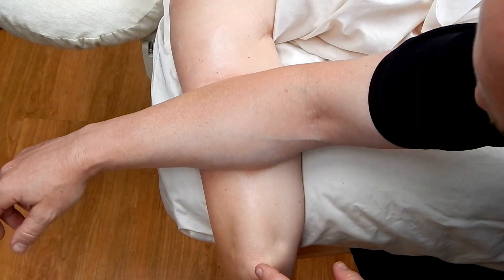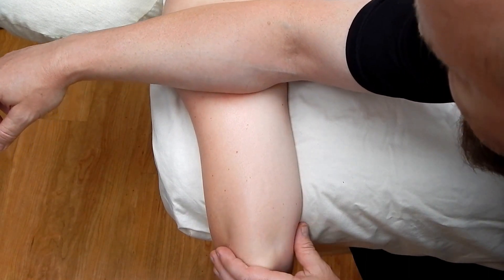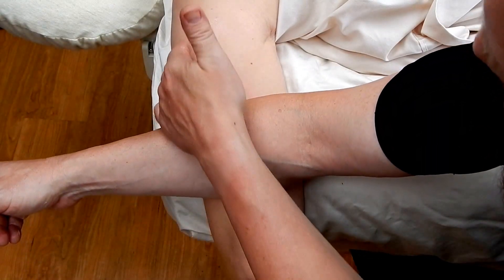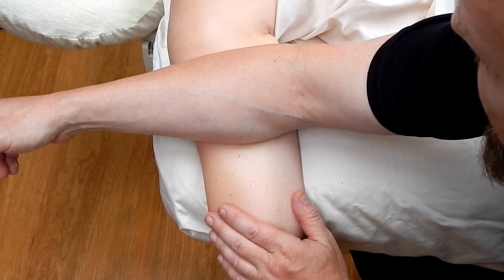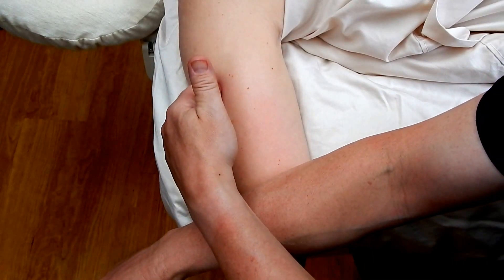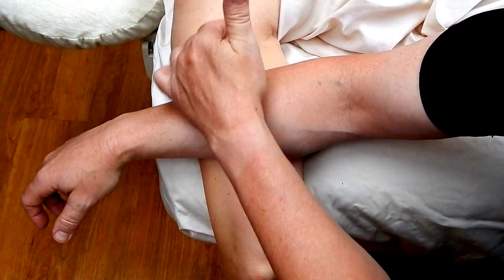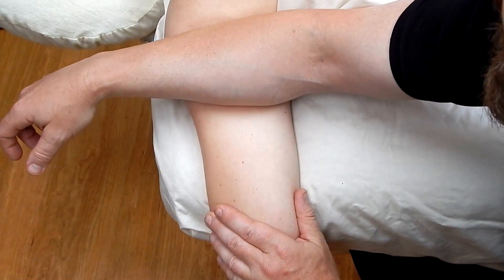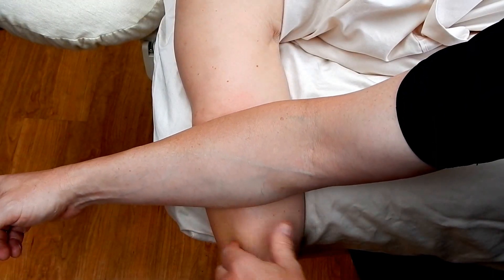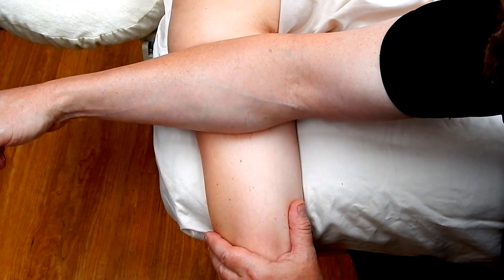The triceps brachii attaches distally at the olecranon process of the ulna, thereby extending the elbow — the humoral ulnar joint. Proximally, the lateral head attaches along the posterior humerus just superior to the musculospiral groove. The medial deep head attaches just distally to the musculospiral or radial groove of the humerus, where the radial nerve runs through. And the long head attaches at the infraglenoid tubercle of the scapula, crossing the glenohumeral joint.